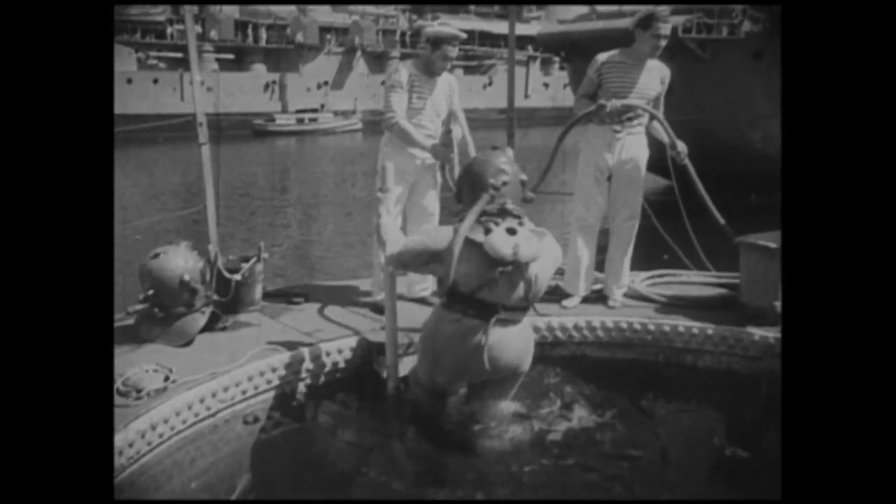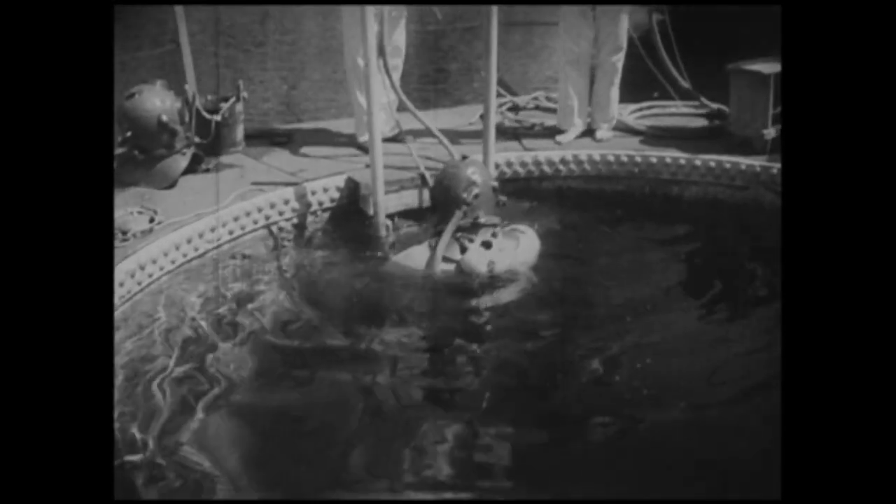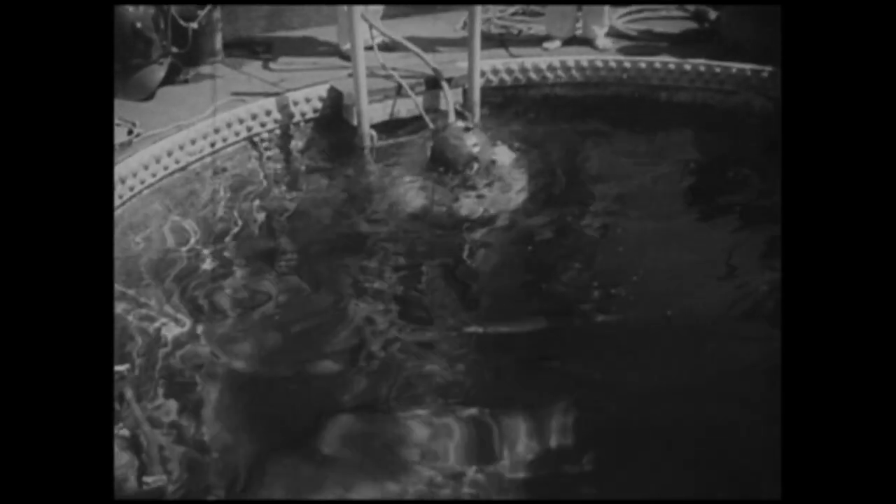Sur un quai de l'arsenal de Toulon se trouve une cuve de 4 mètres de profondeur. C'est dans cette sorte d'aquarium que, sous la direction d'un officier des équipages, secondé par un premier maître et des seconds maîtres spécialisés, les élèves scaphandriers effectuent leur première descente. Ils se familiarisent ainsi avec l'élément qu'ils vont affronter et apprennent à se mouvoir revêtu du scaphandre.